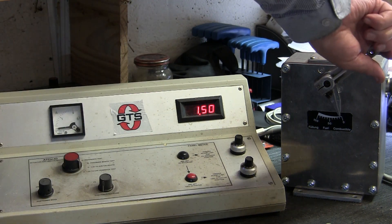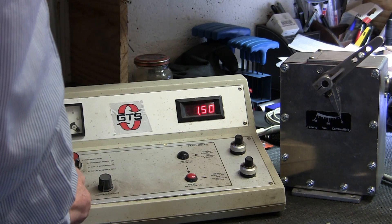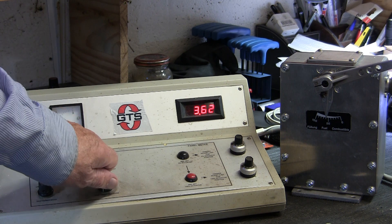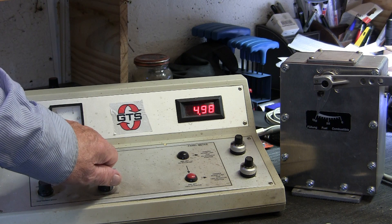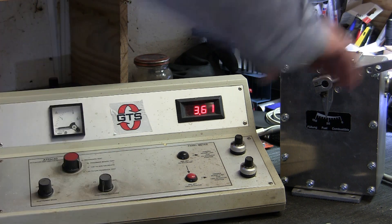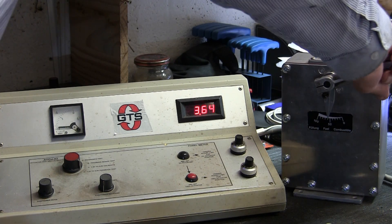This is the second one, showing the 100% feedback position and the zero position. Turn the drive on and we can position it to wherever. Again, forcing the drive, you can see the current go up as it puts more power in to hold its position.